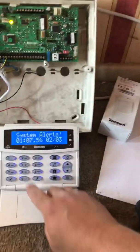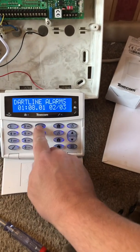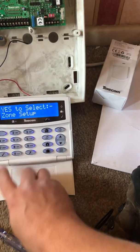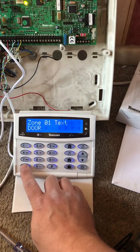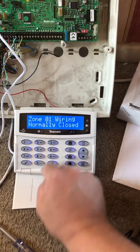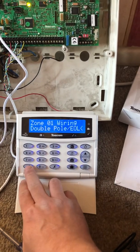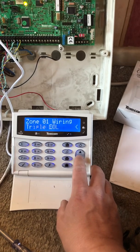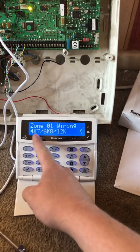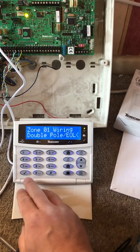Before we do anything else, we need to adjust the system to accept the change. Pin in the engineer code, go to zone setup, find the zone you want, and press tick until you get to 'wiring'. Press X and change that to 'double pull end of line'. On some systems you might have to physically go down and find the resistance settings, but on this one it's just double pull end of line.